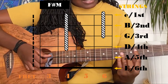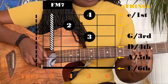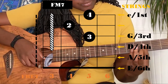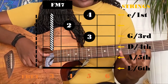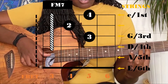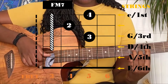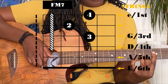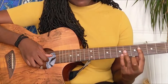Then we're gonna slide to the third fret to play an F major 7. For the F major 7, you're gonna do a bar on the third fret, then you're gonna put your middle finger on the fourth fret second string, your ring finger on the fifth fret third string, and your pinky on the fifth fret first string. As usual, I'm gonna put the diagram right here, so all together it sounds like that.